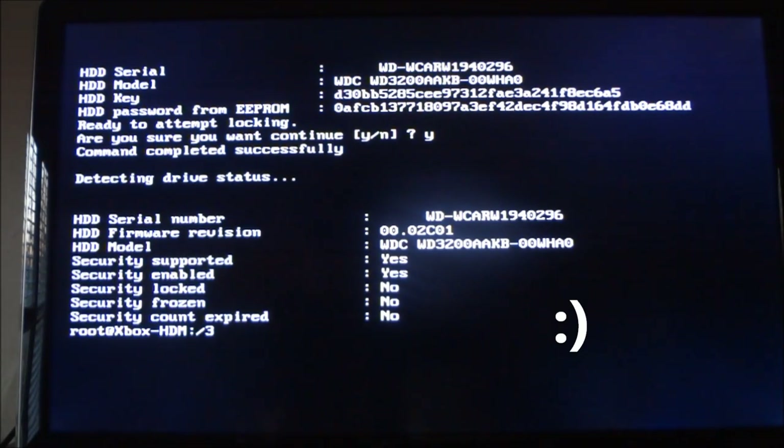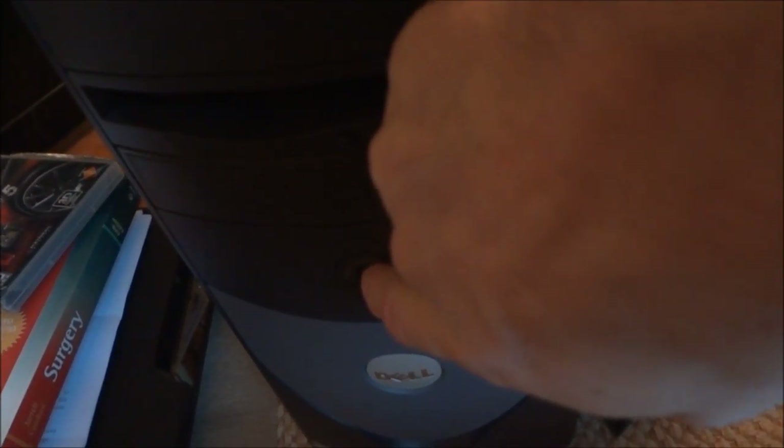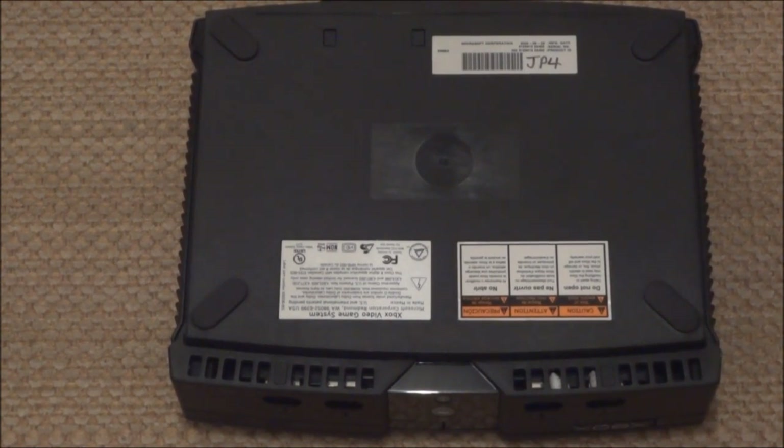I like to power down the computer before unplugging the hard drive — I'm just a little superstitious. Hold that front button down for a little while to make sure it powers down, walk over to the back, and I'm also going to unplug the power supply to the computer just to make sure there's no static when I pull it out. Now unplug the hard drive — just unplug the little power cord and also the large information ribbon. Shouldn't have any problems from here on out.